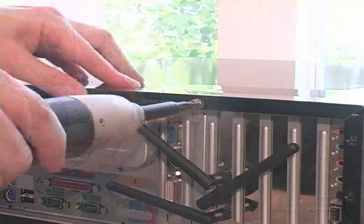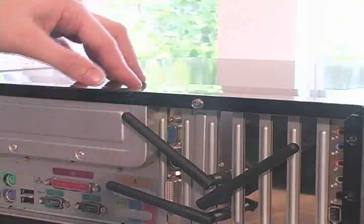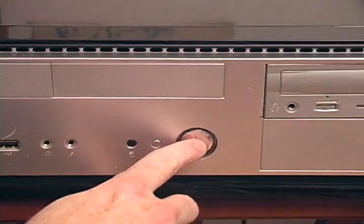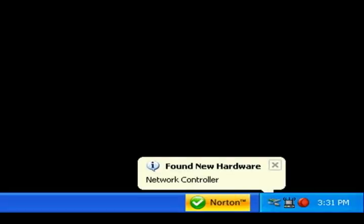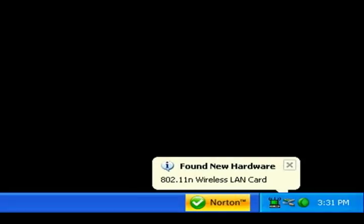Next, we'll close up the computer's case and turn the computer on. Once in Windows, it will find the card we just installed and load the drivers for it automatically. Just like the USB wireless adapter we put into the last computer, down by the clock we have an icon that gives the name of the device and says it's disconnected. We'll get it connected to the router and online in Section 4.